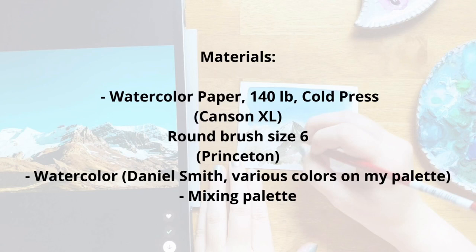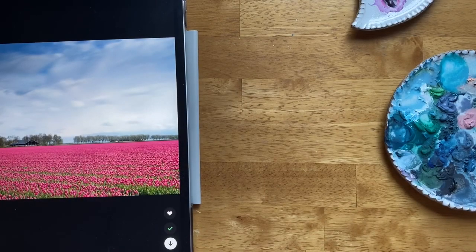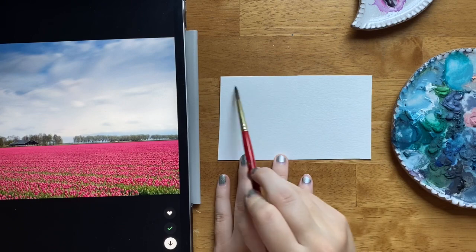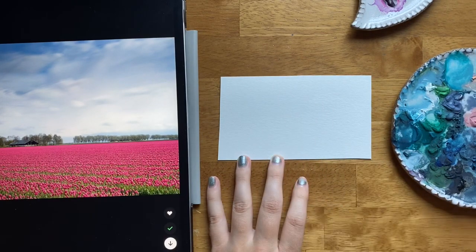In this video, my goal was to use some of the materials that I had around my desk — like some student-grade paper and some leftover watercolor on my palette — to make a few quick and easy watercolor paintings based on reference photos that I pulled from Unsplash. The links to these photos are in the YouTube description if you are interested in looking them up.